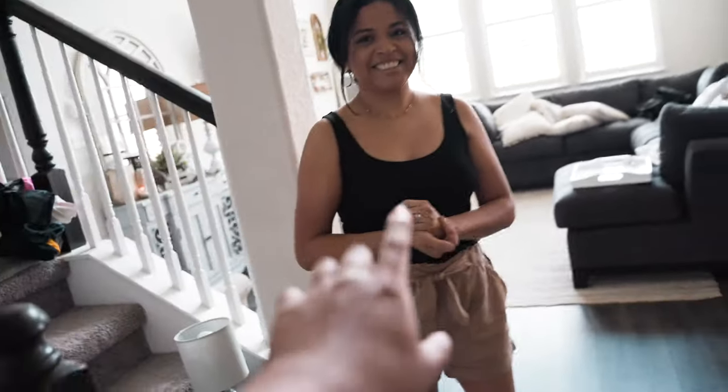Cool, so mom, first thing we have to do is get the lighting situation fixed. So let's turn on all the lights.